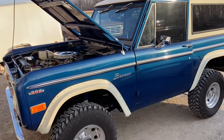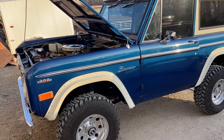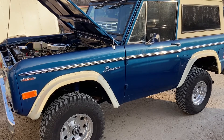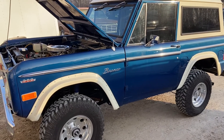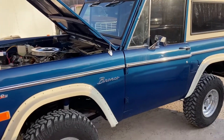We're gonna step it up and put a Raptor powertrain in this — the 3.5 EcoBoost out of a 2020 Raptor with the 10-speed transmission. With that, I'll give you a little time to drool, and then we'll come back with some more videos here in a few days.